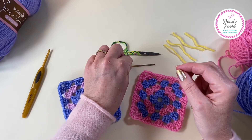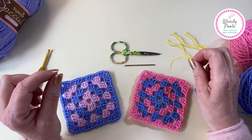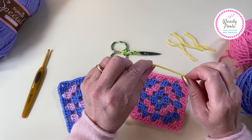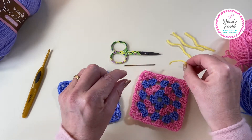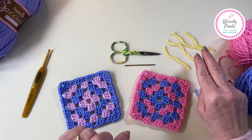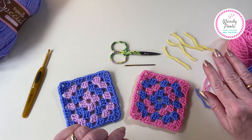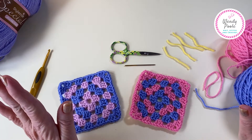You'll need to have a pair of scissors for snipping your ends. I'll also be using four little scraps of yarn to tie the corners for the first three rows, but if you don't have a different colour that's fine. You can always use one of these, and you'll only use this the first time you ever make a granny square - you won't need that again.